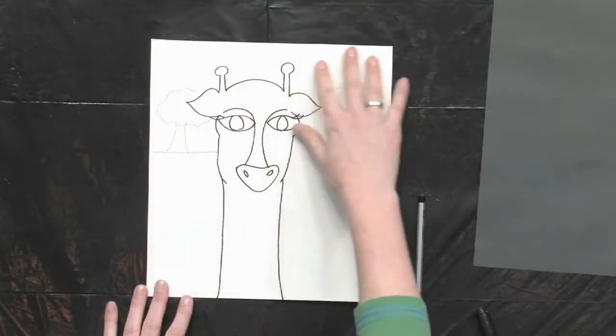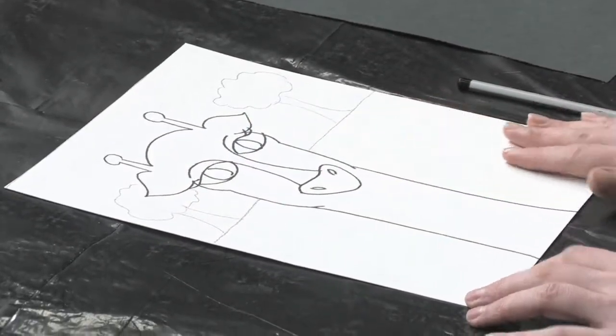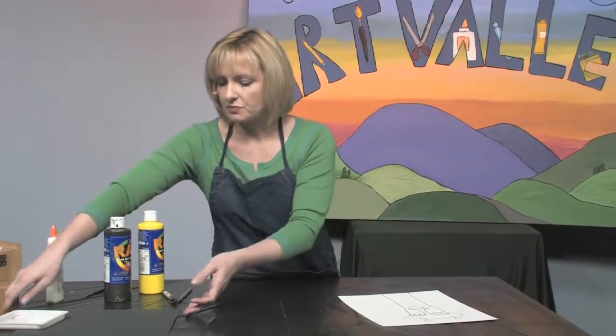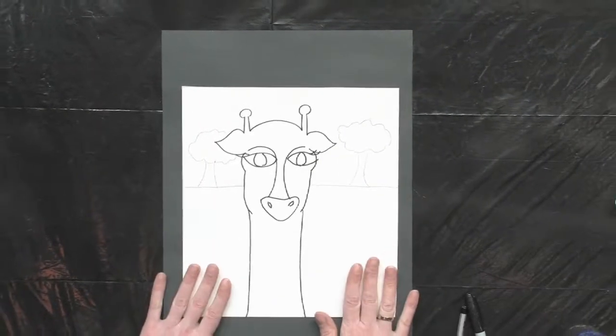Get out your watercolors and do a beautiful sunset, then go over and do your trees. Down here can be brownish for kind of brown grass. After you're done with that part, go ahead and choose a black background paper and put this right here.